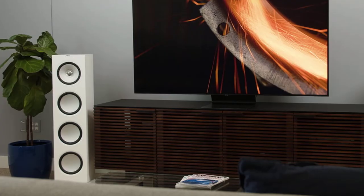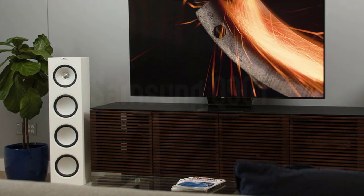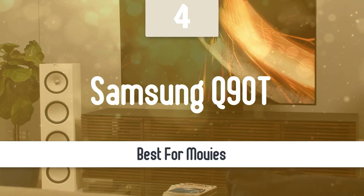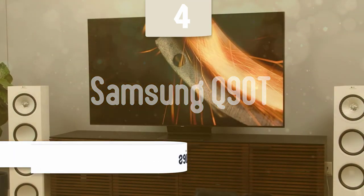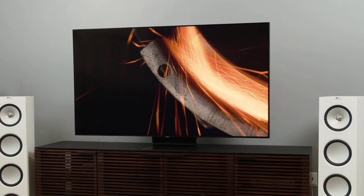If you binge-watch your favorite movies or TV shows often, this next model would be a good fit for you. Number 4: Samsung Q90T. The Samsung Q90T QLED TV is part of Samsung's 2020 TV catalogue and sits at the top of the manufacturer's QLED 4K lineup.